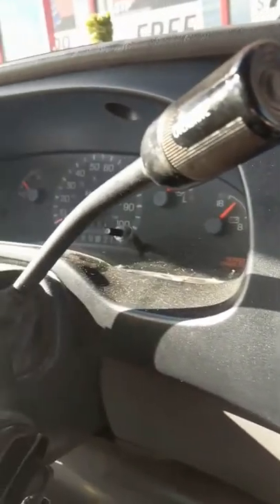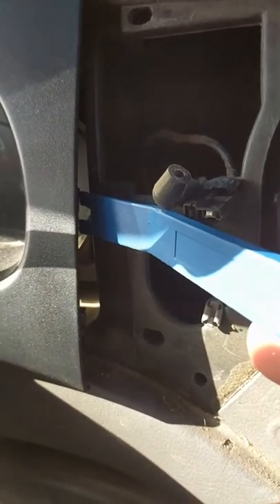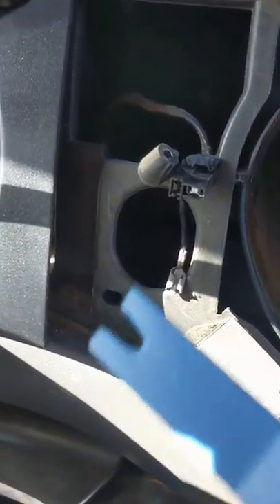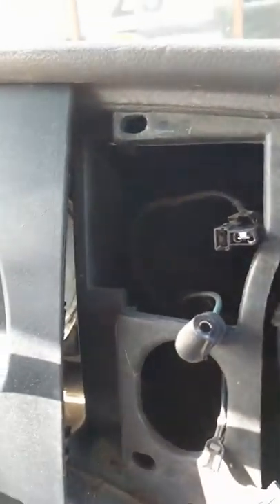Now the trickiest part of all is this side here — the dashboard cover. There are clips in here too, but the way the clips work is that this side will be looped in. There's a middle one and a bottom one. The way you get them off is not by pulling towards you — it's pulling away from you. This side has its own clips: one there, one there, and one up there. When you push it away, it'll release the whole dash.